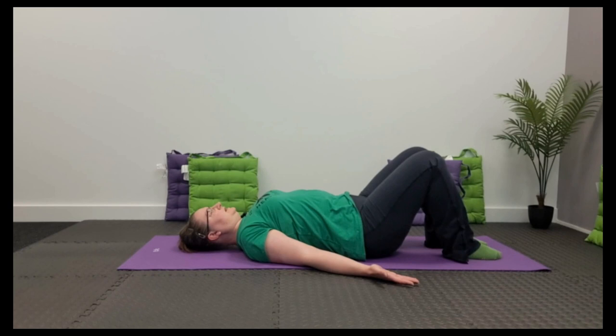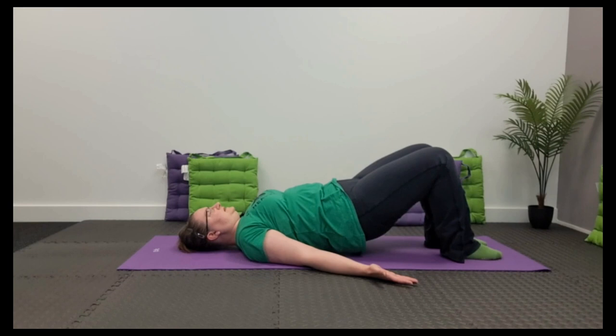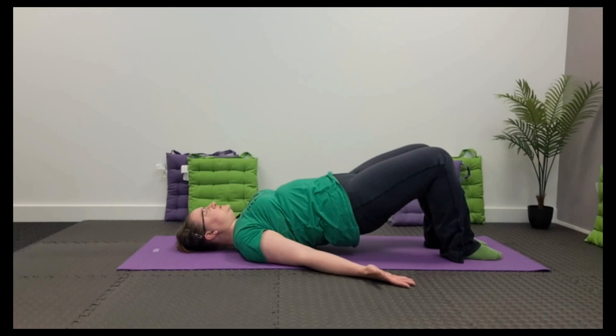Breathing out, roll it up. Always start with the pelvic tilt. Push down through the feet into the floor.